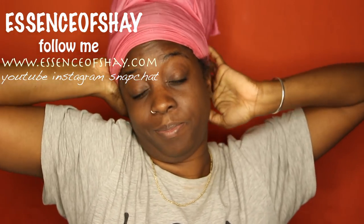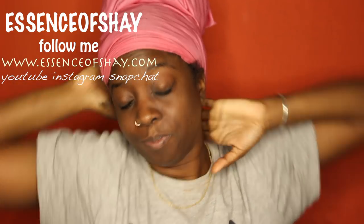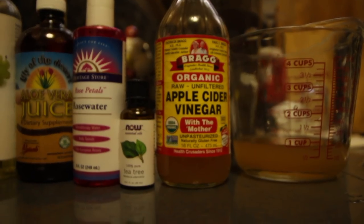Welcome back to my channel, it is your girl Essence of Shea. Happy Sunday — I woke up and decided to try this apple cider clay mask. Don't mind the crust in my eyes, I am tired. Anyways, let's get right into this video.